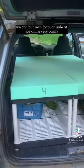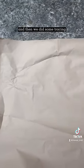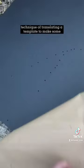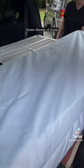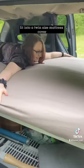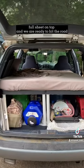For our bed, we got 4-inch foam on sale at Joann's — very comfy. We did some tracing and used the pumpkin technique of translating a template to make some cut-ins for the windows, which kind of makes a mirror effect. Those sheets of foam fit into a twin-size mattress cover, full sheet on top, and we are ready to hit the road.